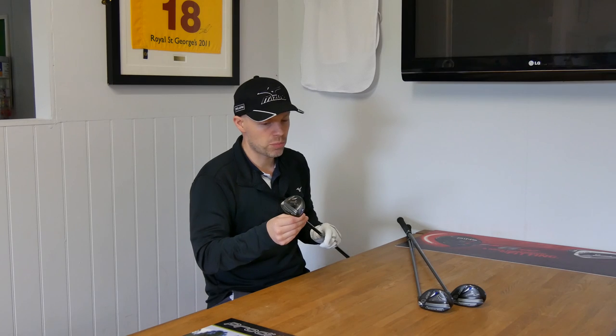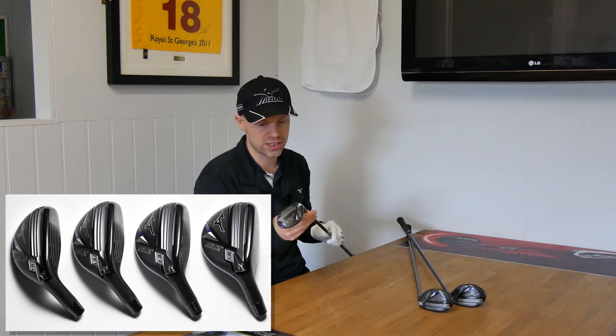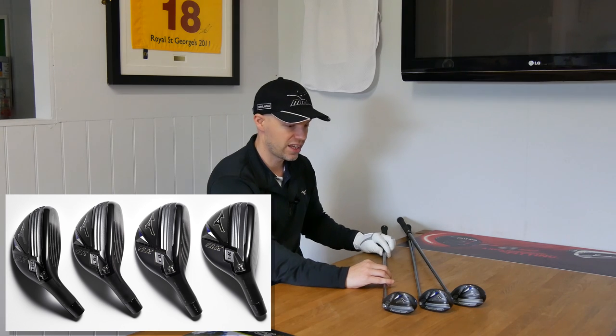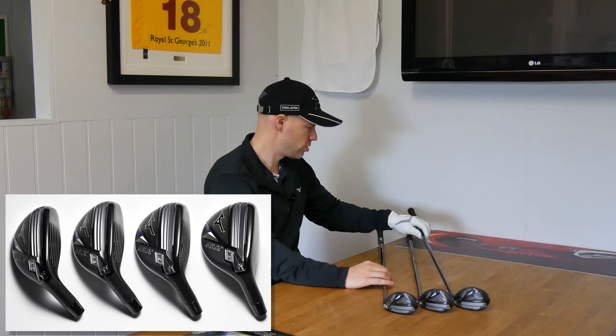So depending on your swing speed, if you're a slower swing speed it would kind of fall out of the sky, and if you had a faster swing speed you'd get those bomb balls and it would just carry. You always accept that if you're going to scuzz one, it's not going to go the number you want. The whole idea is these things are supposed to be as forgiving as they can be so that number is as close as it possibly can be. They've changed the wave technology undercut. There is a progression in head size — so necessarily when it comes to the five and then going to the two, I've got the two.